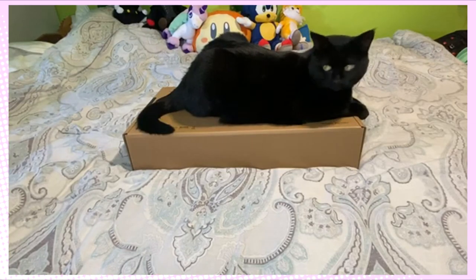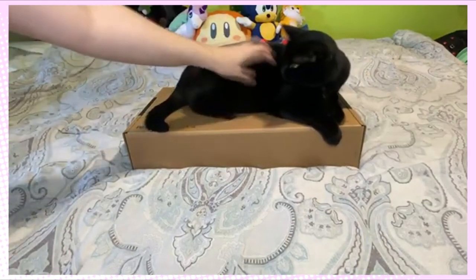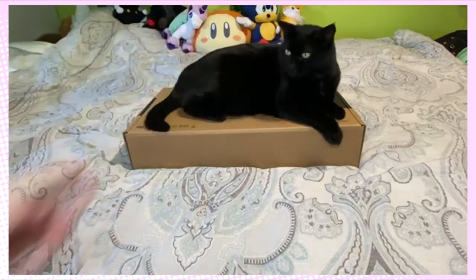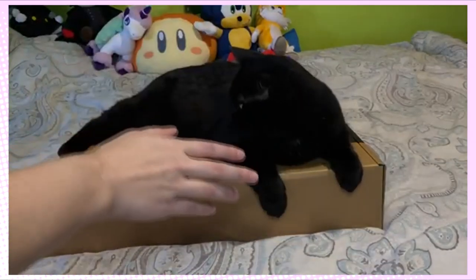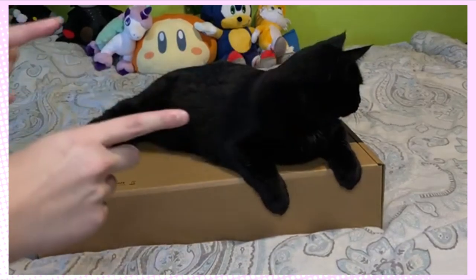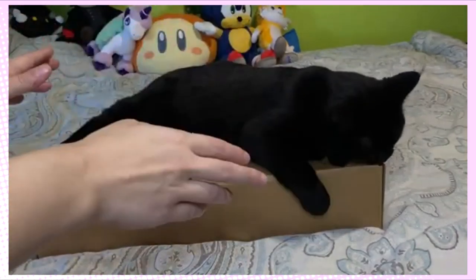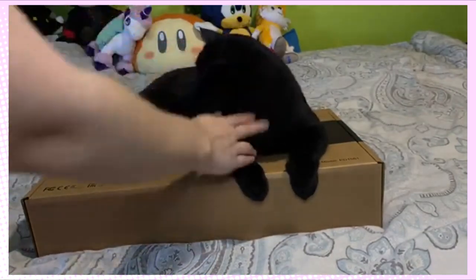Hey everyone and welcome to another sponsor tablet video, accompanied by my cat Spooky and Mia. I just want to thank Gaomon again for sending another sponsor tablet. I've been really looking forward to a tablet like this because this one is a screen tablet — the one that you draw physically on the screen. I've never had one of those before, so this is going to be a very interesting experience and something I've always wanted to try.